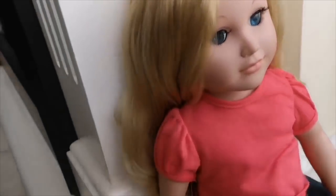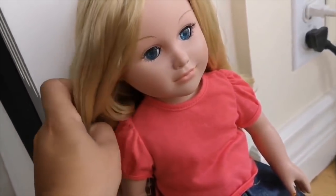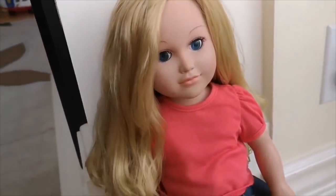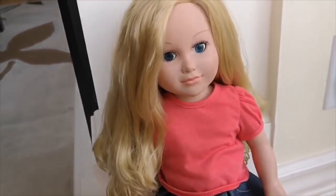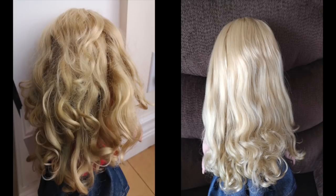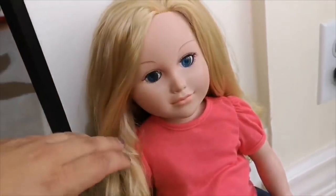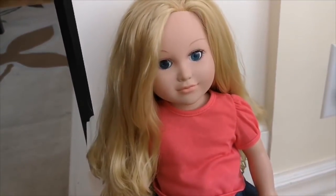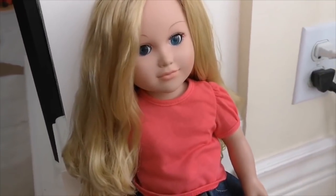I really loved how her hair turned out. It still kept a cute curl at the bottom, which is what I really liked about her hair, and there's no knots at all anymore. Here are some before and after shots of her hair. Let me know what you think of her hair transformation, and I'll see you guys tomorrow. Bye!